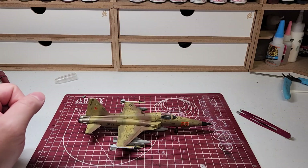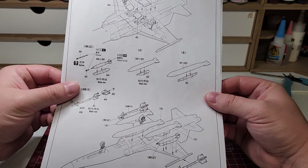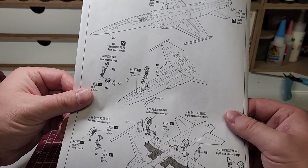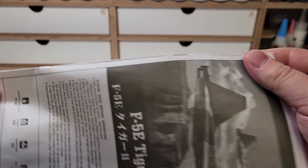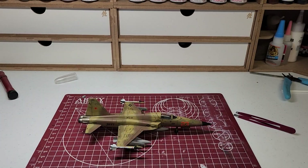The instructions were pretty detailed and pretty clear — this was easy to follow, everything's numbered. One thing I really appreciate is when it's actually a book style instead of the accordion style.